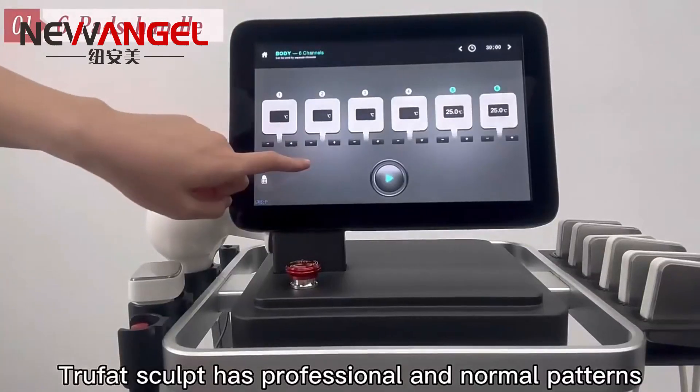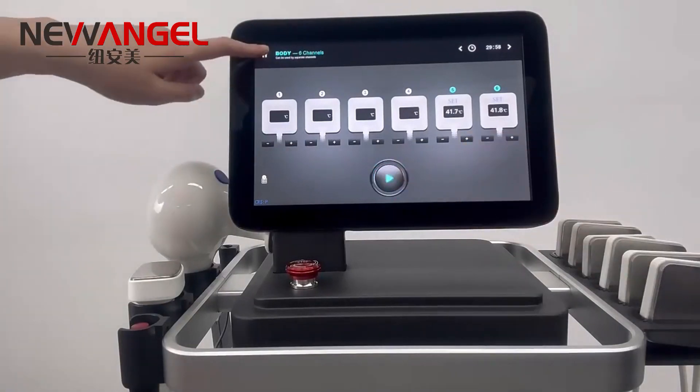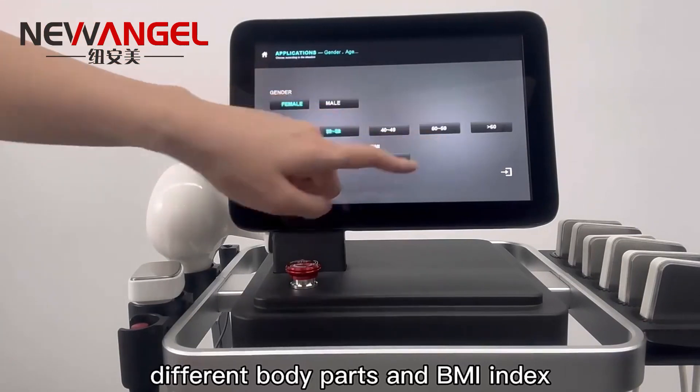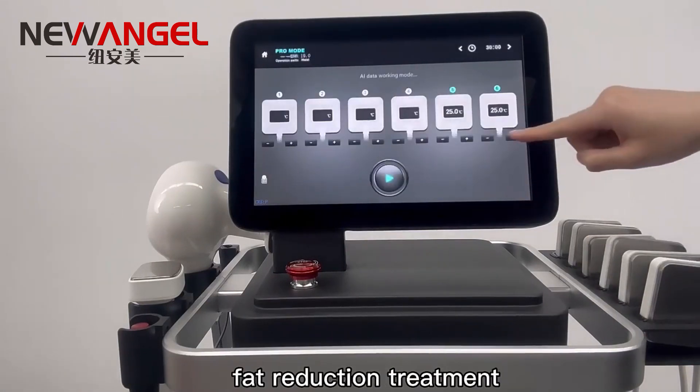Trufort Sculpt has professional and normal patterns. AI intelligent energy control based on different body parts and BMI index, to provide the most comfortable and customized fat reduction treatment.